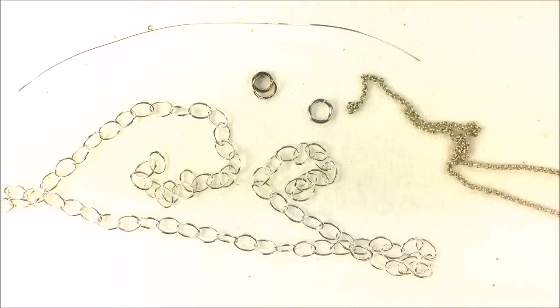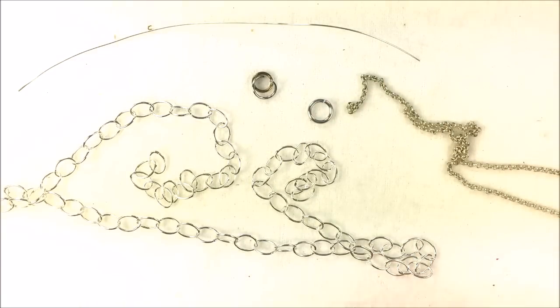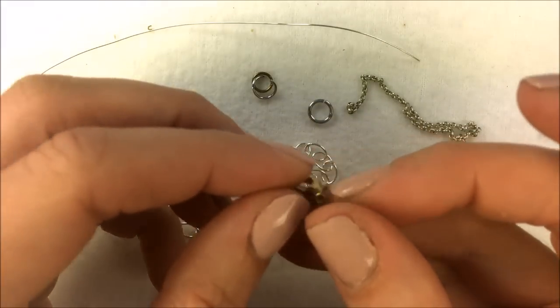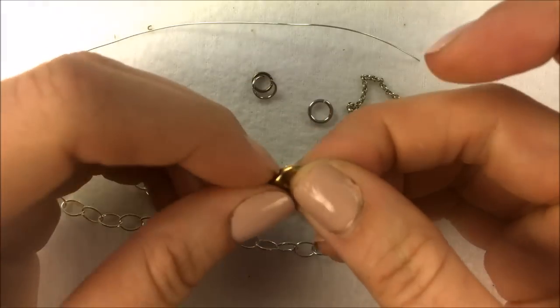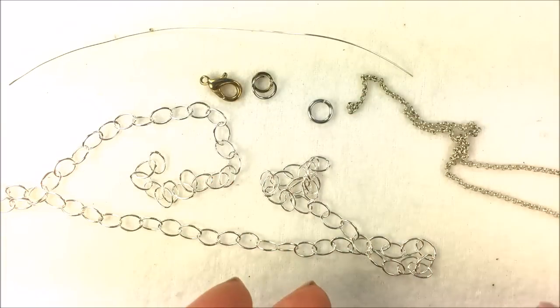The number one thing that people bring in for simple repairs are finished chains. They have a pendant, they love it, they wear it. Unfortunately one day the chain breaks and they can no longer put the necklace together — either the lobster has fallen off, the spring on the lobster has broken, or they've lost a ring on the other side of the chain.